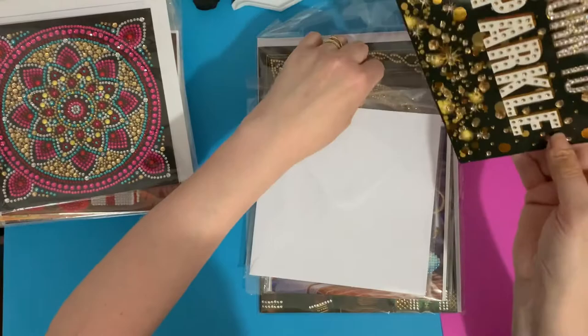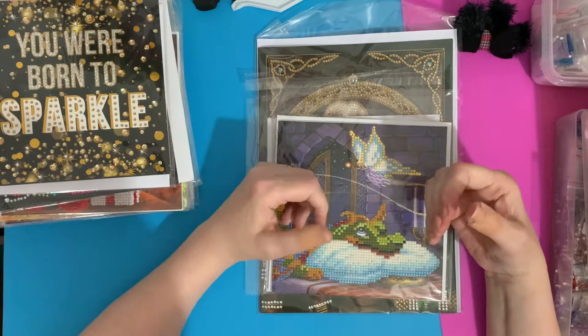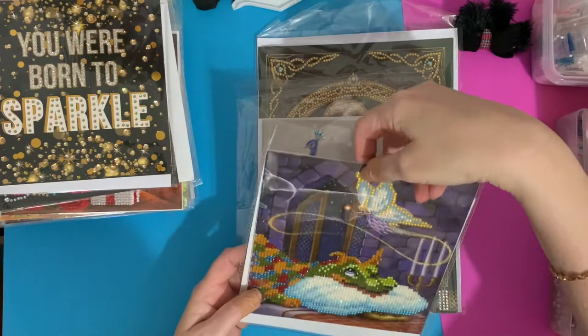My hubby had a funny experience too — I used to use a lot of glitter on cards and things, and I must have gone to bed with some glitter on me. During the night it transferred to him, and he turned up at work with glitter on him. The girls at work were all asking what he'd been doing. He wasn't happy when he came home, but that's just what happens when you live with a crafter!